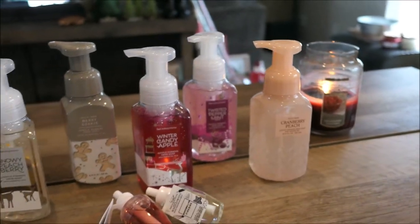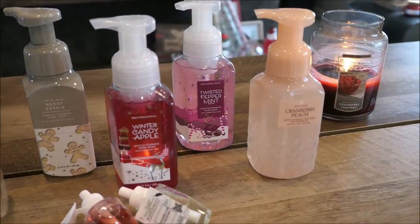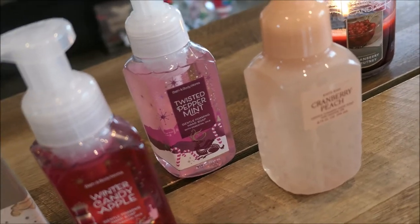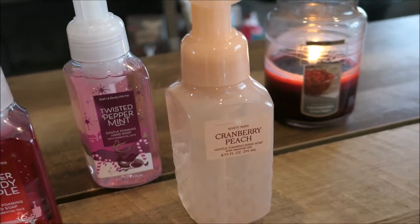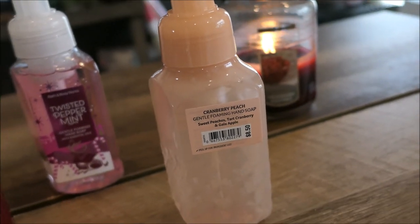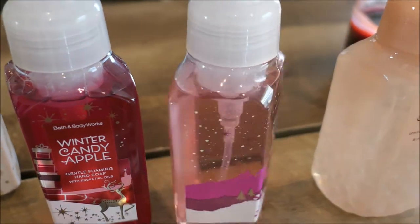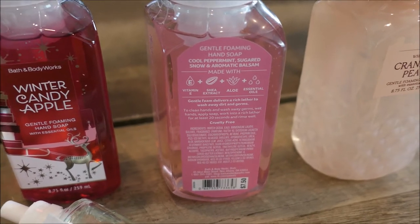This wouldn't be a Christmas haul without a Bath and Body Works soap order. I had Tony go to Bath and Body Works and pick me up some of their holiday themed soaps — I trusted him to pick up some good scents and he really did. He picked up the cranberry peach one — it smells so good, the notes are sweet peaches, tart cranberry, and gala apples. And then he picked up the twisted peppermint — the packaging is so cute, I love all the sparkles. That one will go on the kid's sink. The notes are cool peppermint, sugared snow, and aromatic balsam.